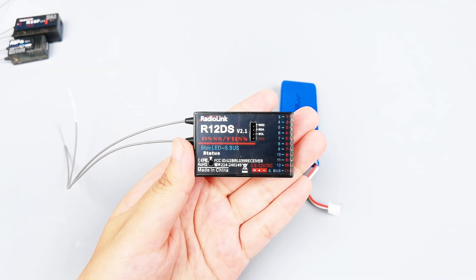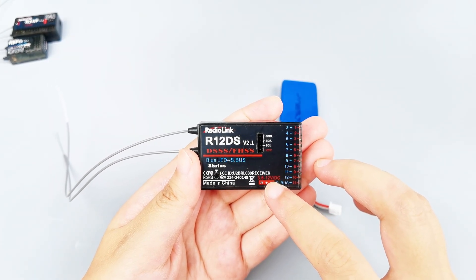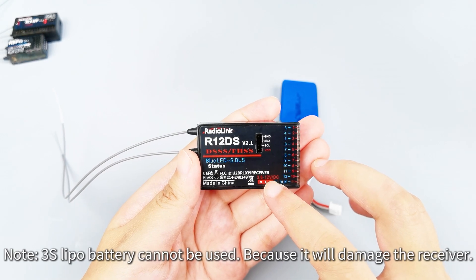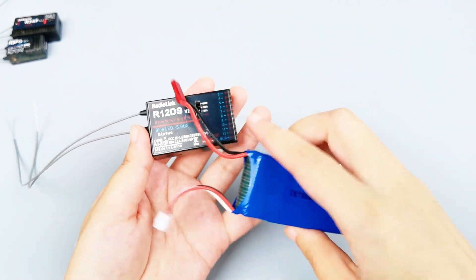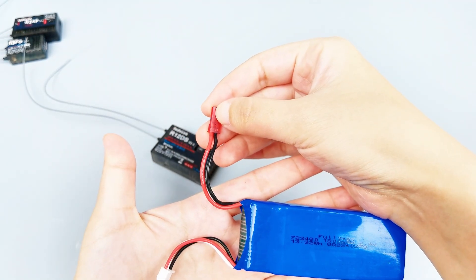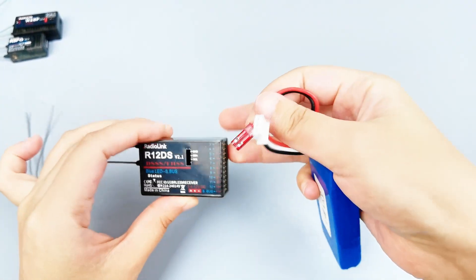Here is the R12DS receiver. We can see 3.6 to 12 volts here, which means the working voltage of R12DS is 3.6 to 12 volts. So we can use a 1S or 2S LiPo battery to supply power to it. I'll use a 2S LiPo battery, which has a JST connector to connect to the receiver. Because the JST connector matches the pins of the receiver, you can plug it directly.